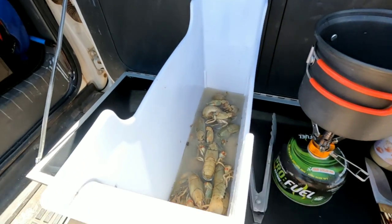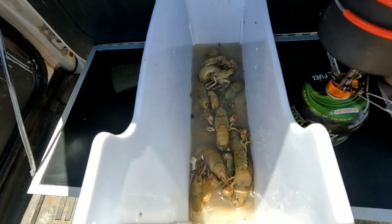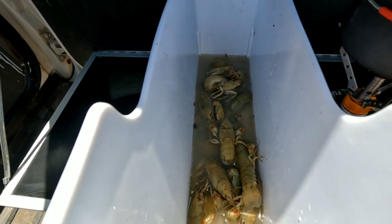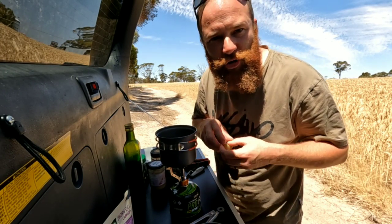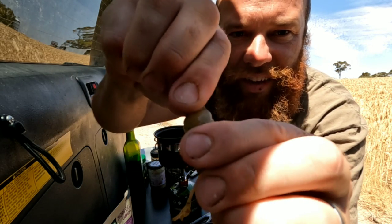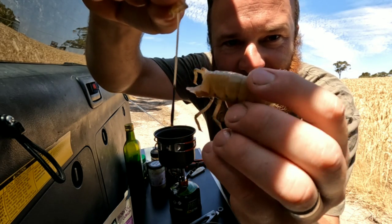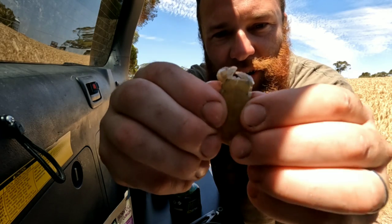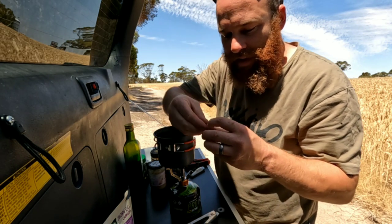All right guys, this is going to be dinner. We got about 20 yabbies here. What we're going to do is humanely kill those yabbies, rip their tails off, and I'll show you what to do next. So to get the poo tube out — you've got your tail here, the back end of the tail, you got this little center section. Pull it side to side like that, pull it out, and there's your poo tube. The yabby tail still has its shell on but no poo tube.